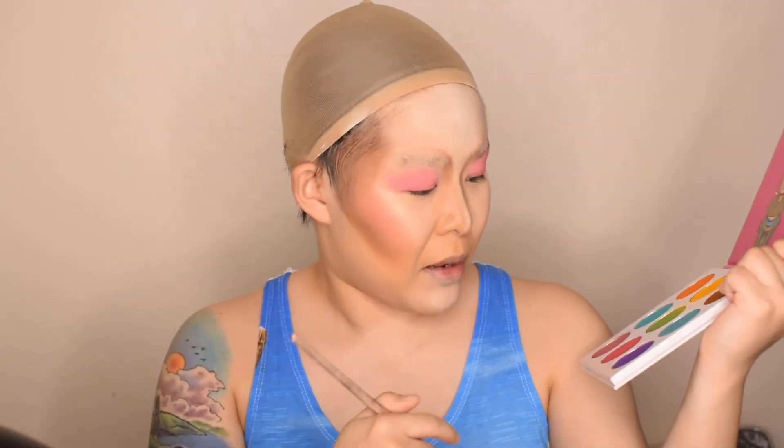Now I'm going to add some darker color over my eyes. I'm going to go into the Zulu by Juvia's palette — this one actually doesn't have a name — and go into this kind of red-pink color here, just adding that to the corners of my eyes. Now I think I'm ready to go ahead and draw on the eyeshadow. I'm going to take my KVD tattoo liner and trace the outline here.